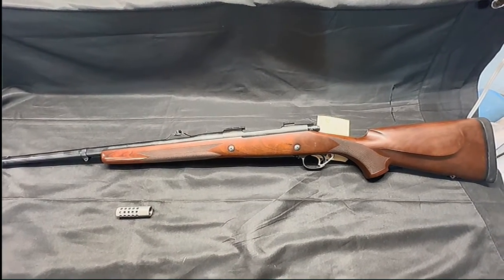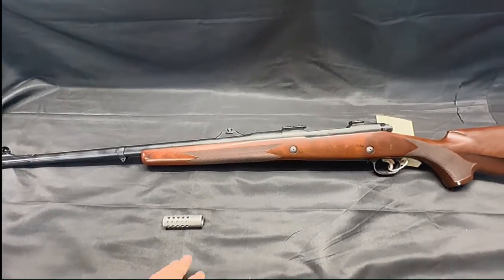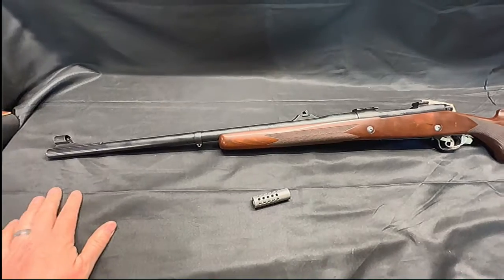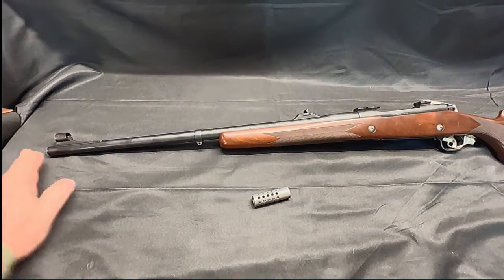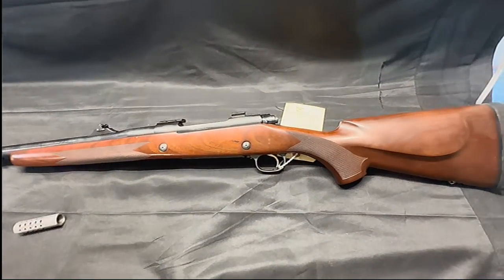Welcome back. Today we have this Winchester Model 70 in .458 Win Mag, and the customer wants a muzzle brake installed. We're going to contour it and blue it to match the barrel, so it won't stick out as much as some other muzzle brakes that are being put on today.